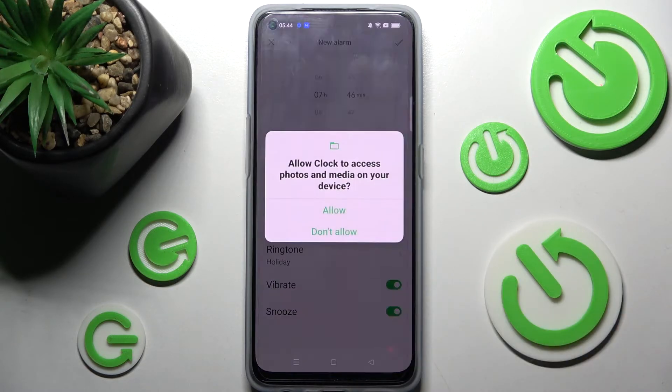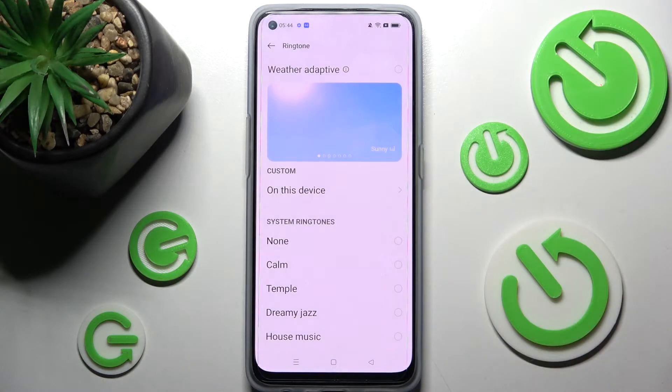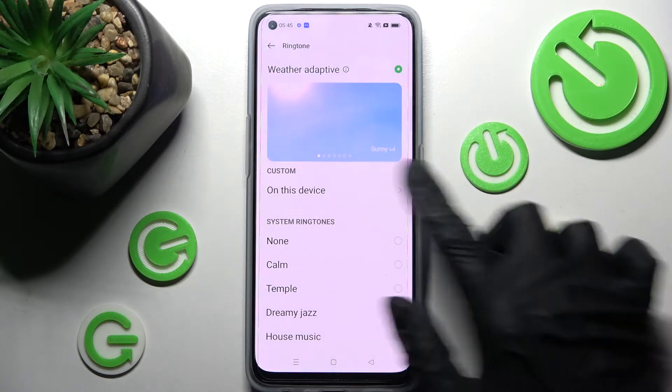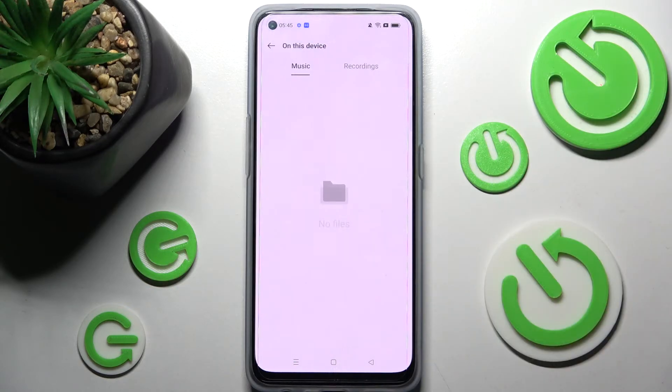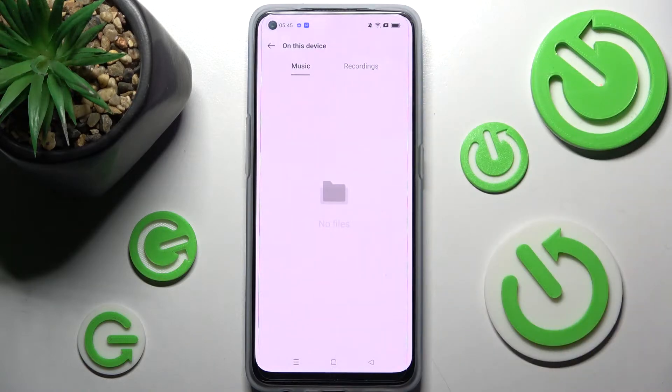Then select ringtone. You need to click on allow in this pop-up and then select one of those options. On this device you can tap on the song that you wish to set up from your smartphone and go back.